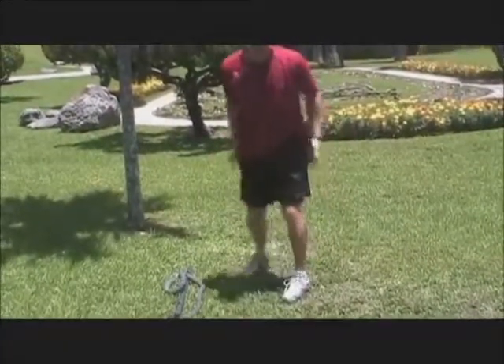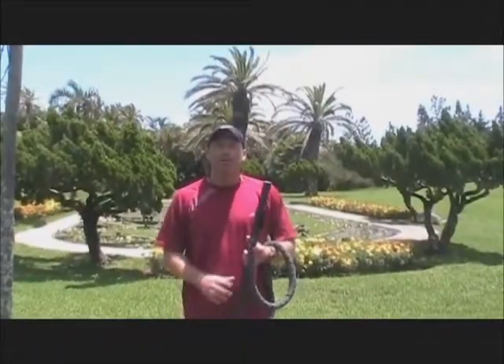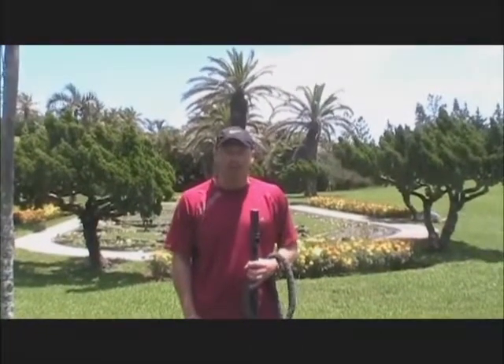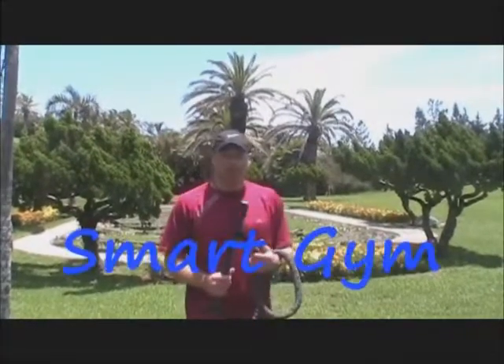Once you've done all four, rest for 30 seconds and then repeat. These exercises can be done at home, at work, after your job, while your kids are participating in their sports, or even on vacation — like I am here in Bermuda.